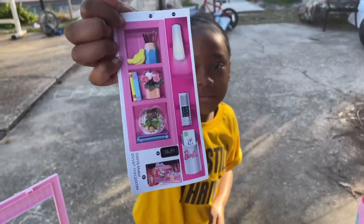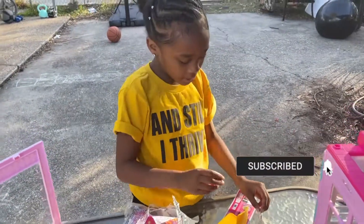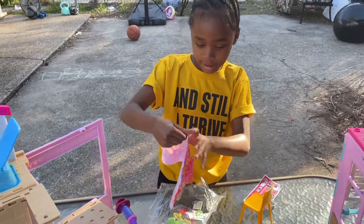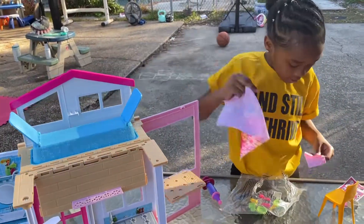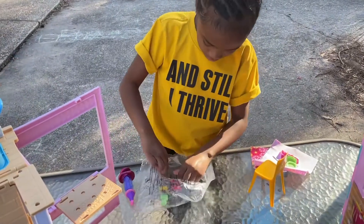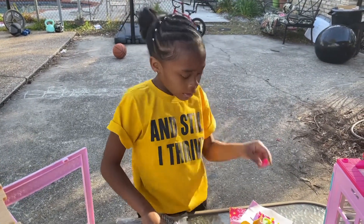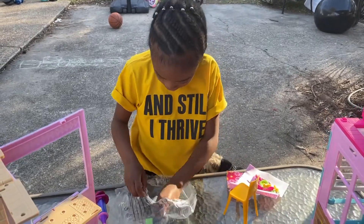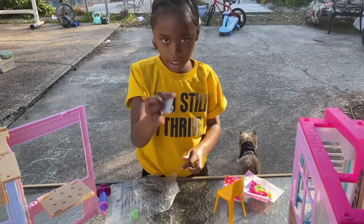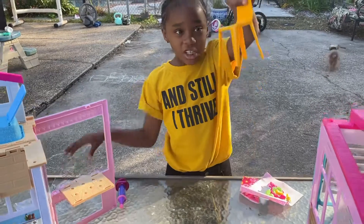These are all the stickers. We have a pot — the pot for my other one was pink but this one looks like a real pot because it's gray. We have a blanket and a towel for the bathroom, two plates, two green plates, two yellow drinks, some soap, a hairbrush, two forks, an iPad, an alarm clock, and a chair.